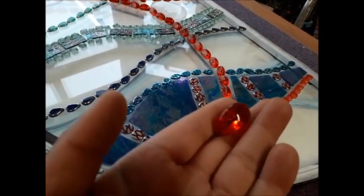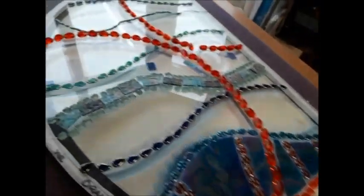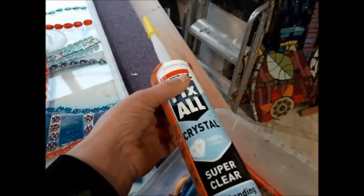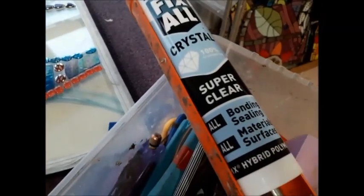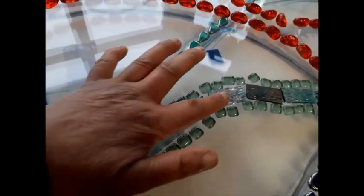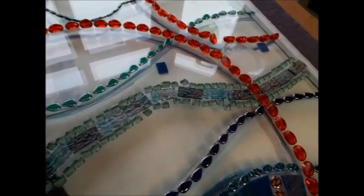They are gorgeous — they're like sweeties. So what I'll do is glue those in place and add them in. The glue is pseudofixal crystal clear — super clear, in fact — external grade. And I love this section here because it reminds me of strata in geological terms.